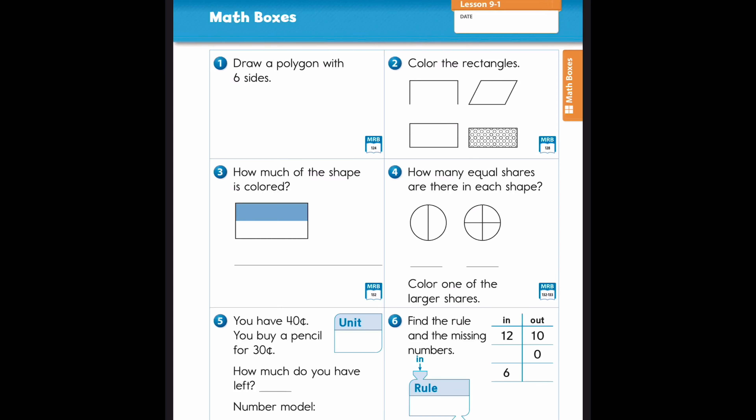Now I'm going to talk you through the math boxes. We're going to do this set together because it's the beginning of the year and we do them together. This is what your worksheet is going to look like. Mine is going to look a little bit different because I'm doing it on the computer, but I'm going to go through the different questions.